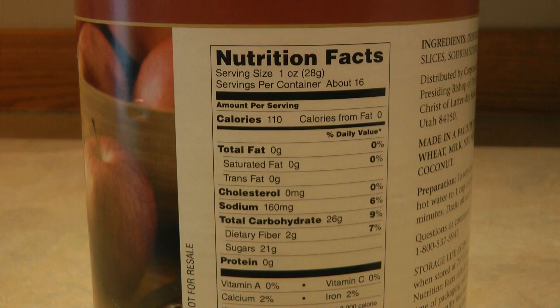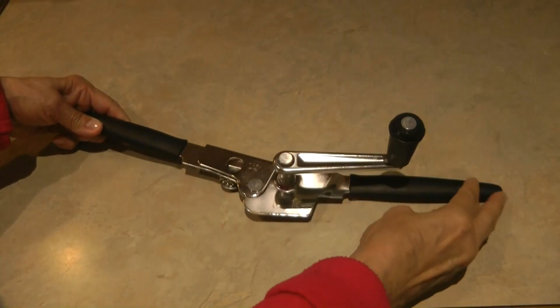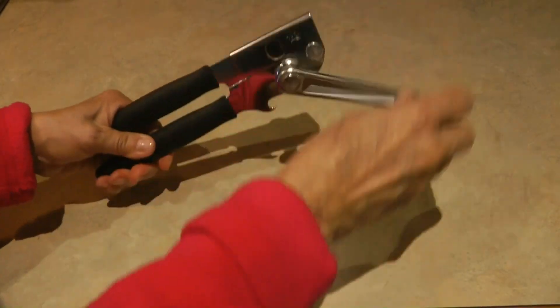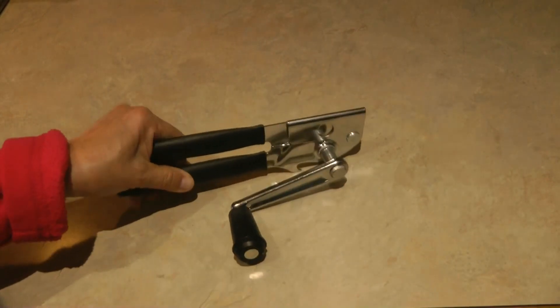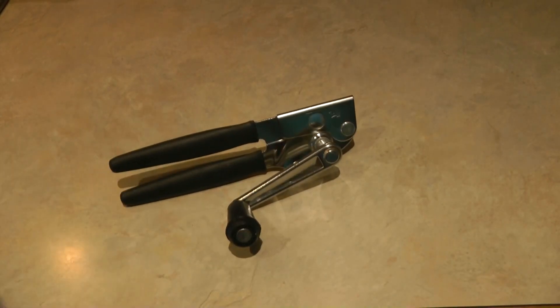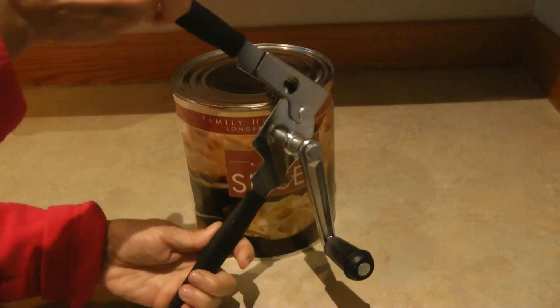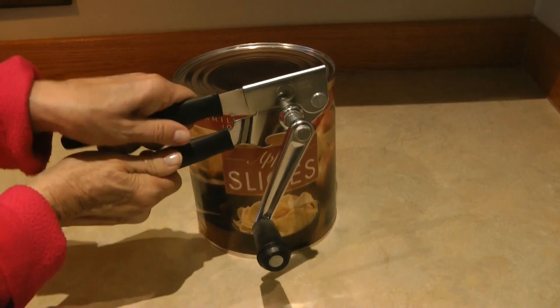One of the things I like to do when I open up a big number 10 can is use a swing-away can opener. The swing-away is nice because you can open it all the way up — it has big long cushion handles, and you can easily grip and turn the handle. It goes all the way around using your arm rather than just the strength in your hand, so you can go all the way around a giant can.